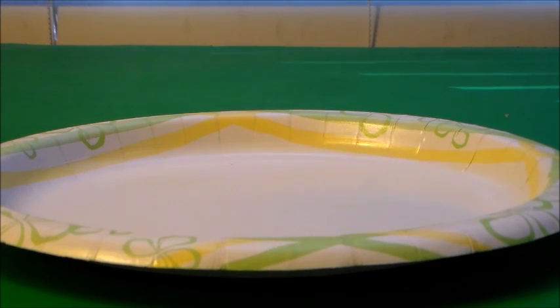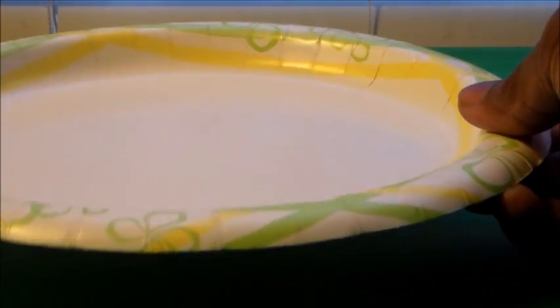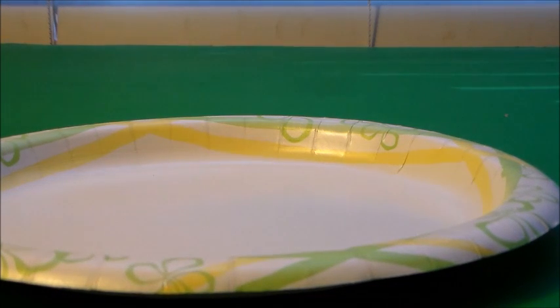In this experiment, we're going to create a salt and pepper separator. What you're going to need is a paper plate, some pepper, some salt — you won't need the entire thing — and we're going to use a comb. To make it a little bit more interesting, we're also going to use a balloon. So let's start off the experiment.